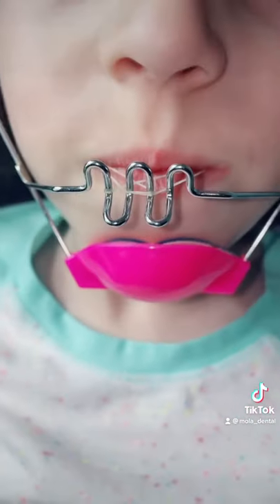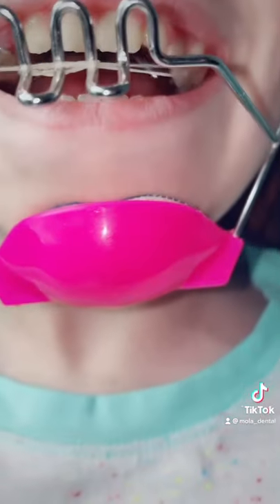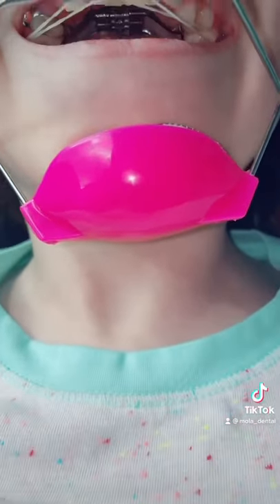You will attach rubber bands to your palatal expander. Once the patient is done with this procedure, they will move on and have braces.